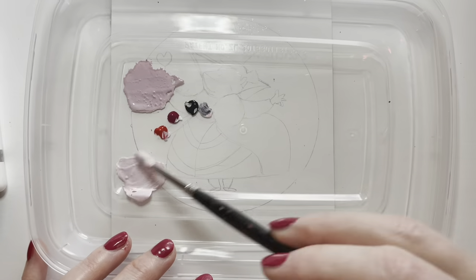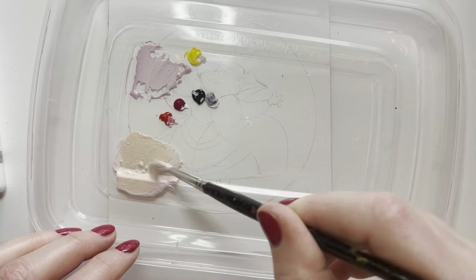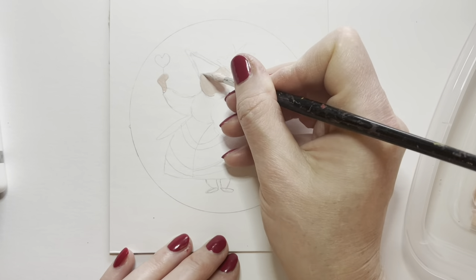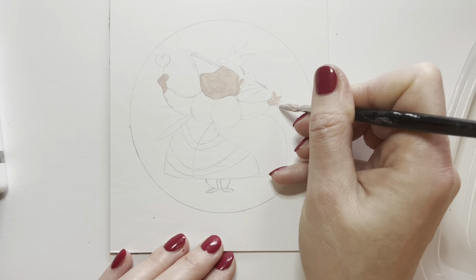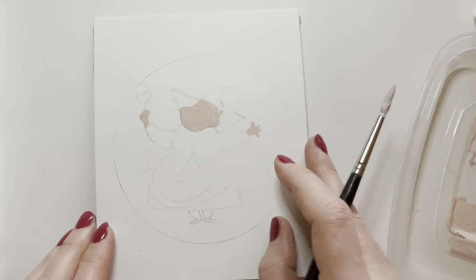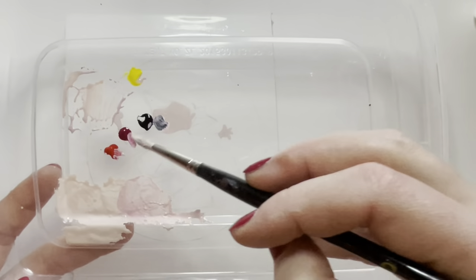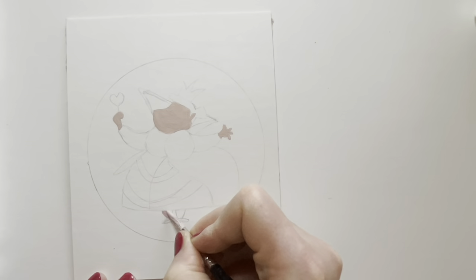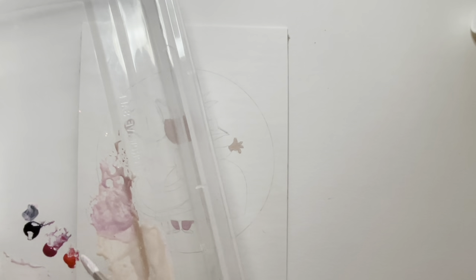Now I'm mixing up some gouache. I've got some true red, primary magenta, black and white, and then I'm going to add just a tiny bit of yellow to create her skin tone, which is a little bit more yellow than it was in the original piece of concept art. It's still wet so I have to wait to do a second coat. After it completely dried, I did my second coat and now I'm doing her little leggings, which are a slightly more pink color, and her nose, which is very red.